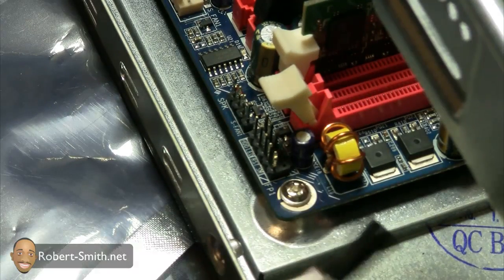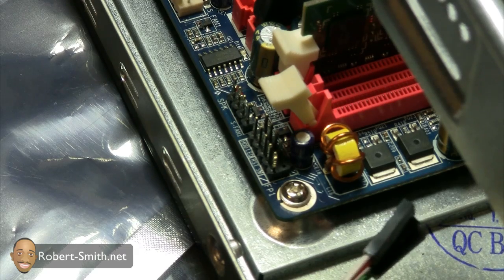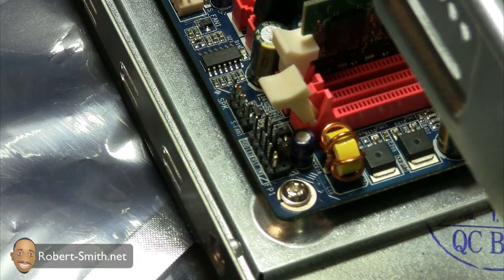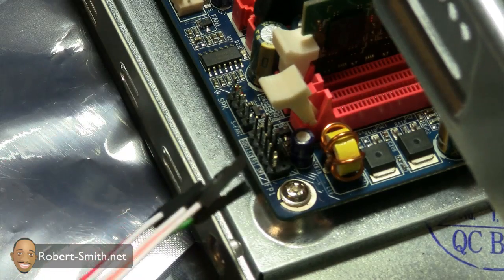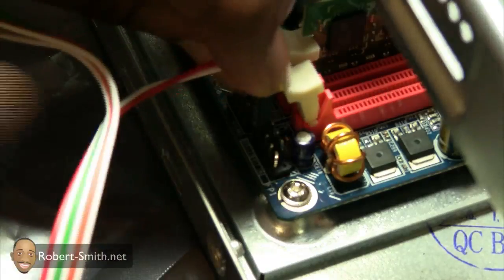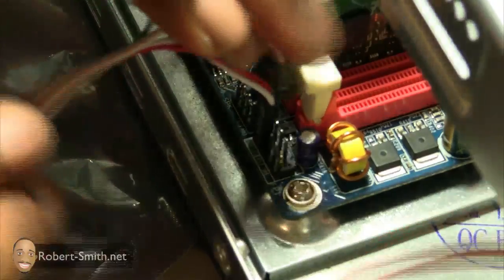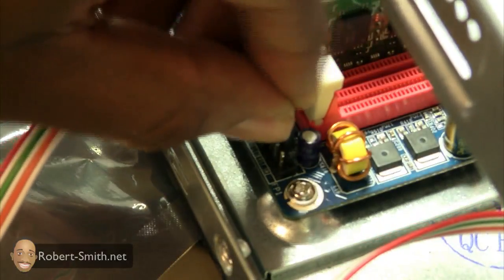Something to mention about the actual cables such as the power LED, power switch, and hard drive LED — these are usually labeled on the motherboard itself and also in the manual. You can see which one is positive and which one is negative. If it's something you're concerned with, just go to the manual and it should tell you exactly where these should be hooked up. Let's go ahead and get started with that.